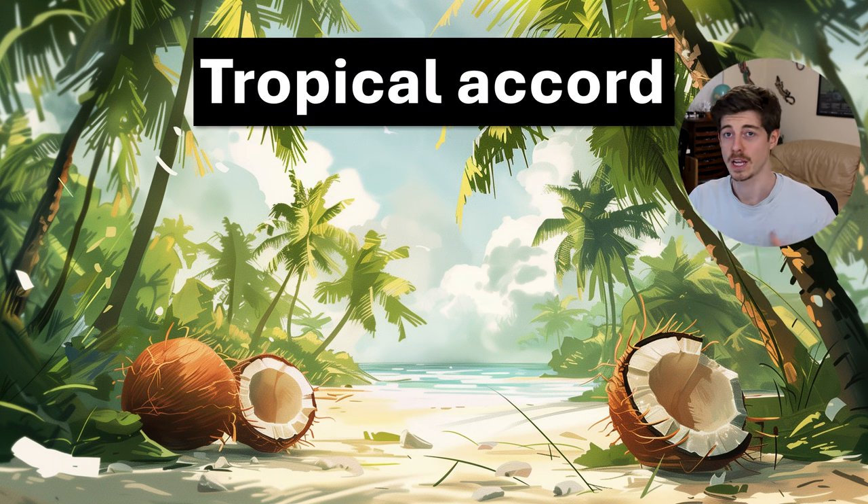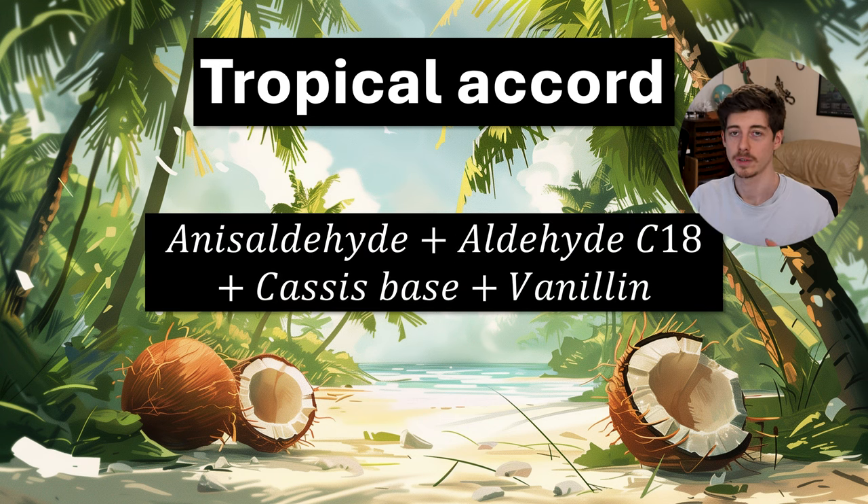Next we have a tropical accord. If you put together the tropical ingredients in the kit you get a little bit of a tropical accord: anisaldehyde, aldehyde C18 which is a coconut note, cassis base which gives a tropical fruits character, and anisaldehyde also being a cherry note. Adding vanilla into these adds sweetness and makes this a sweet, yummy tropical note — almost in a piña colada direction. The only thing missing is a pineapple note, which there wasn't room for in the kit, but these four make a fairly nice little tropical accord.